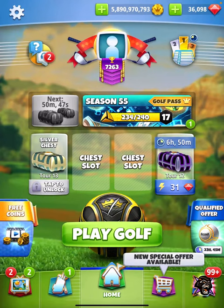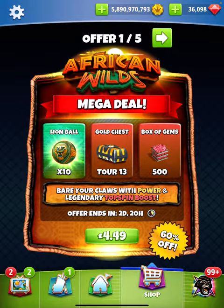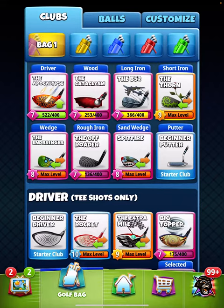Hello everyone, this is my ball review for the current package which is the African Wilds deal featuring the Lion Ball. This is my account that I buy a lot of balls on.